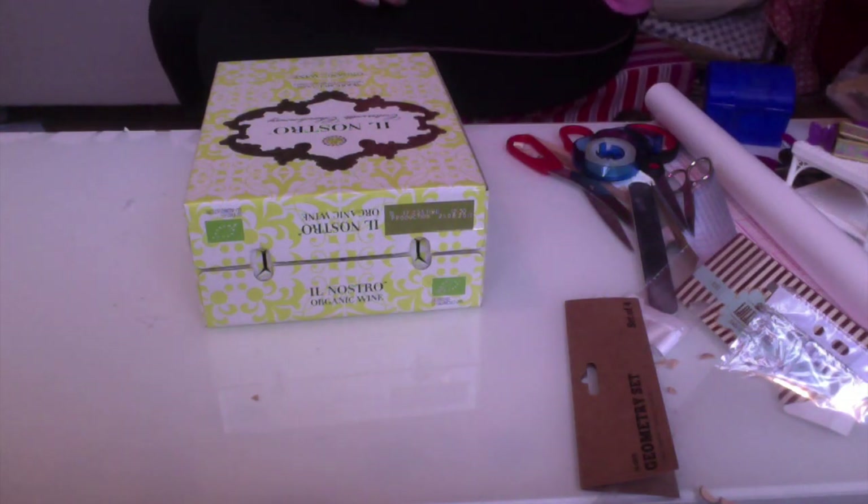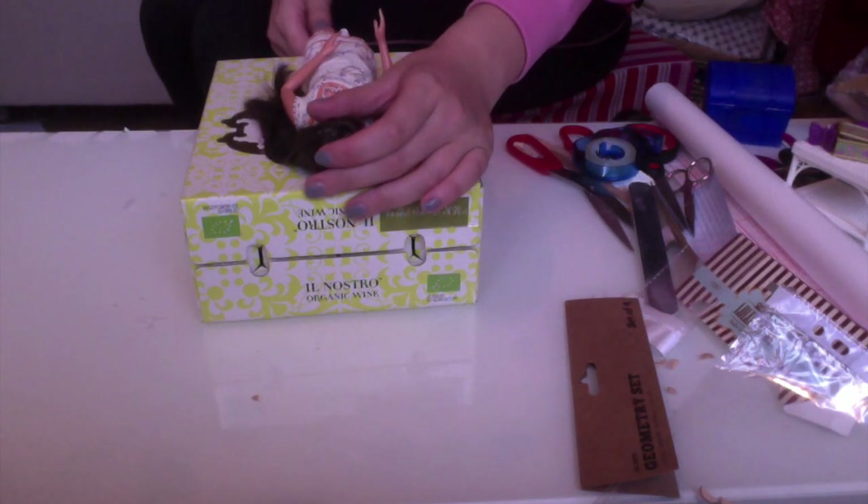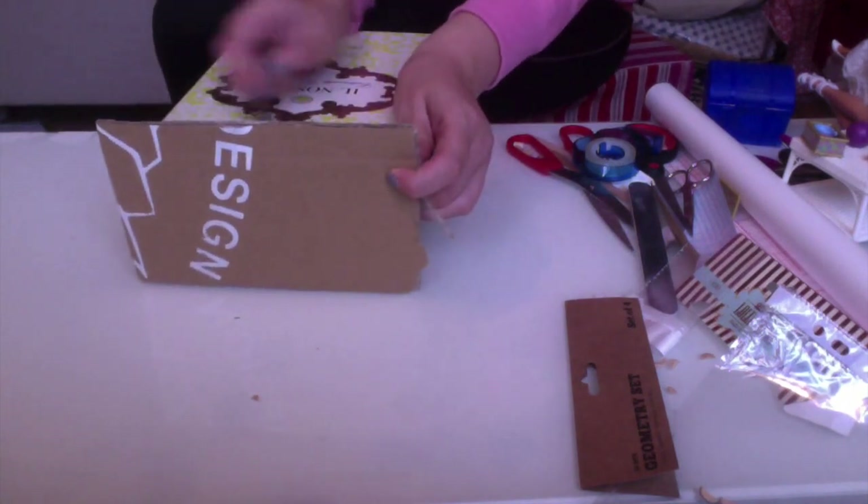I used this bag and box line box that almost fit Barbie. All I needed to do was to loosen the top here and stabilize it with a recycled cardboard bit.